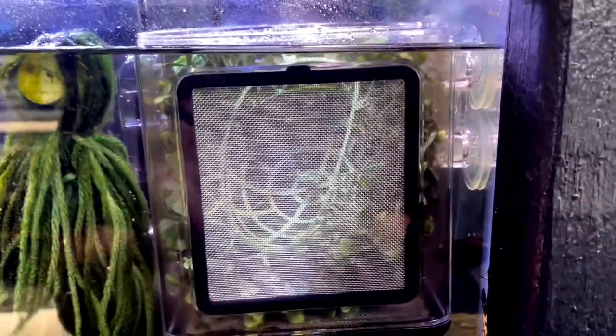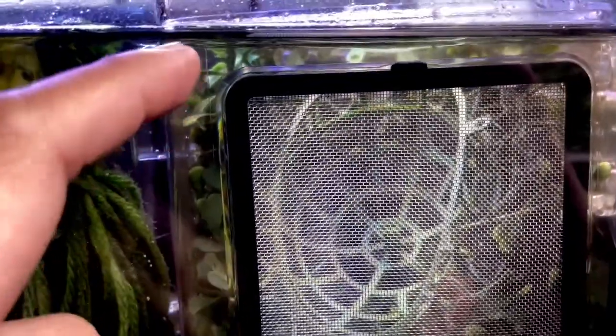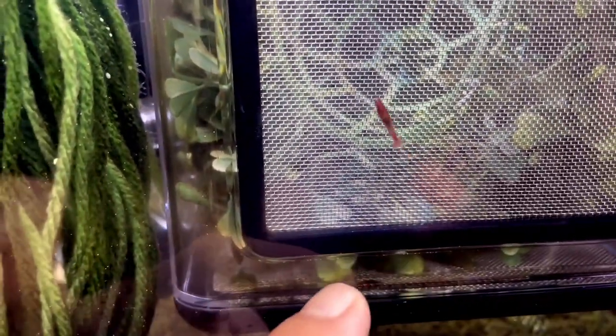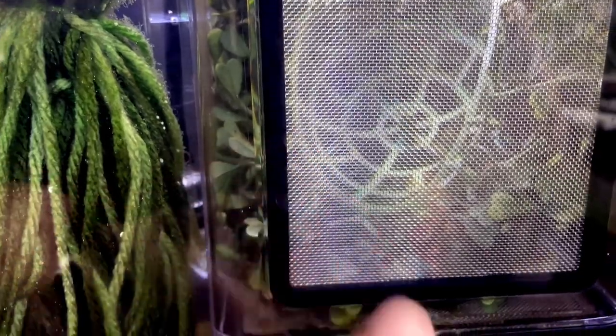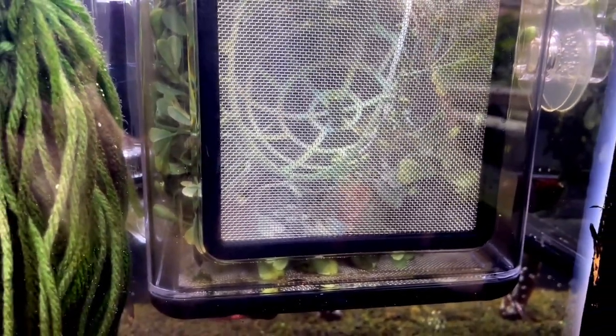These breeder boxes are pretty good. They have a screen on the bottom and screens on the sides, and there's an air line that circulates the water. You can actually take out the bottom screen — there are larger holes — so if you had egg spawners you could put the parents in and the eggs would drop down below. I might try that for something like Celestial Pearl Danios.